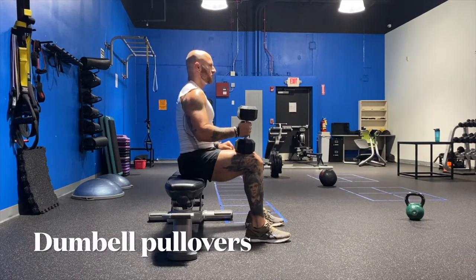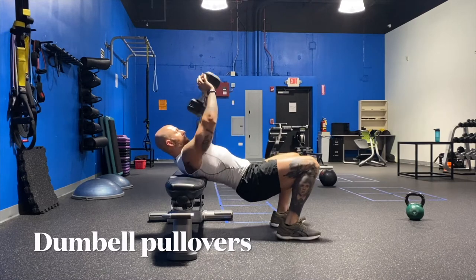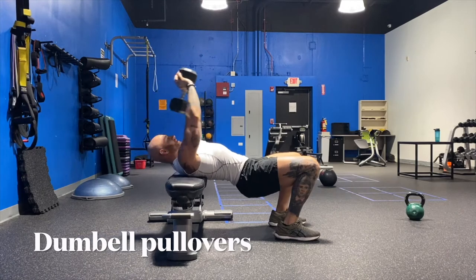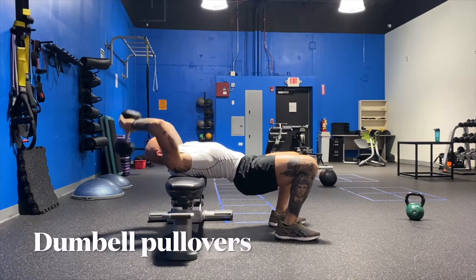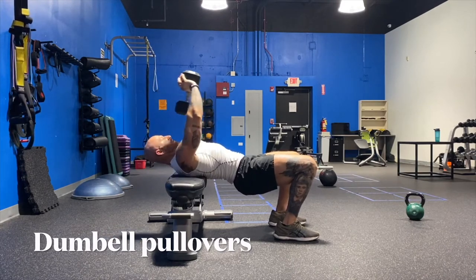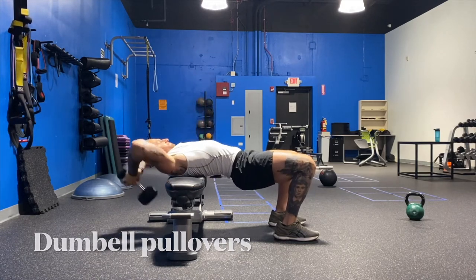Dumbbell pullovers. This is another way to mimic the same motion, but in a different way, incorporating the lats, the shoulders, the core. Same motion as I go down, as I'm going up. So this is the opposite — going in reverse of the throw — but building up all the muscles you need to use when you're doing your standing power throw. Another variation to work on increasing your distance, increasing your strength, bringing up all those muscles involved.